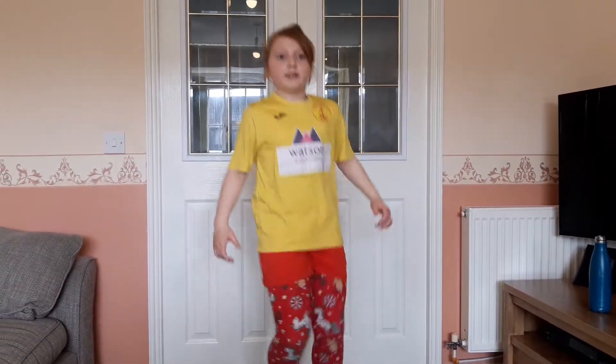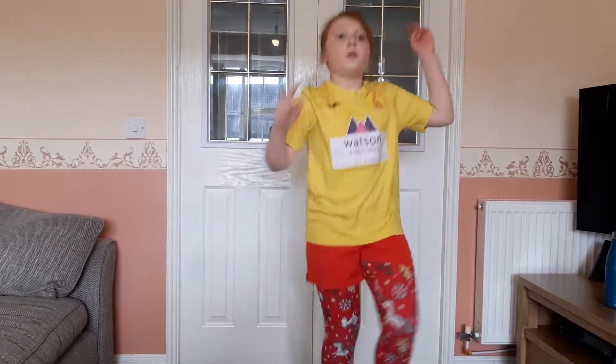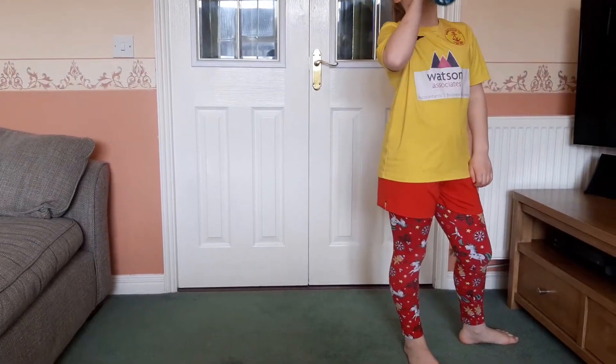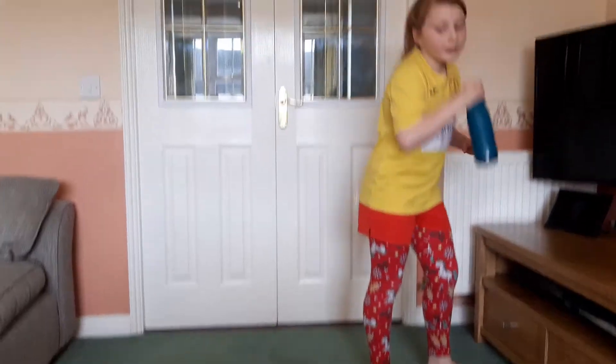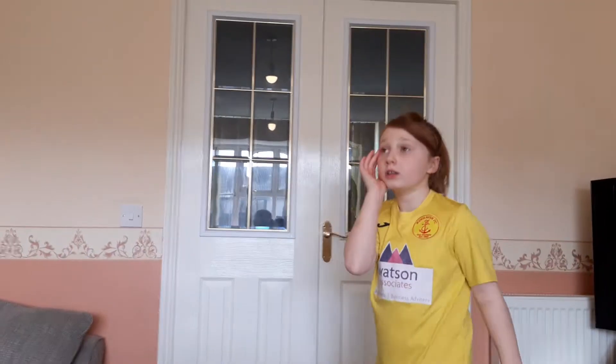We've got eight seconds left — five, four, three, two, one. After this we're going to do some nice star jumps, nice and simple, but you're definitely going to need a drink. This one's going to be hard.